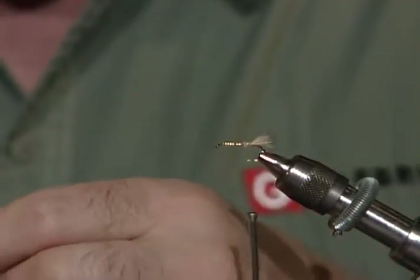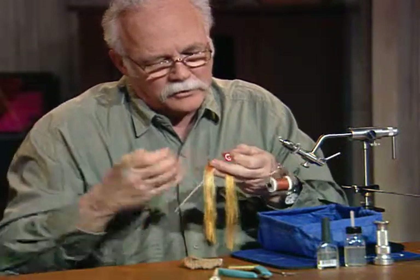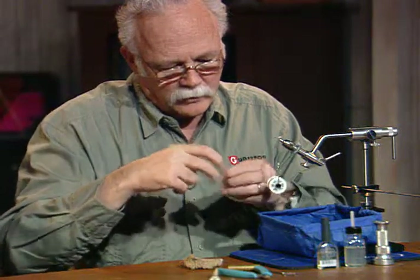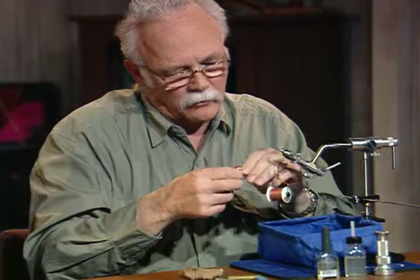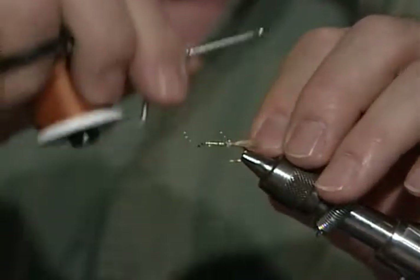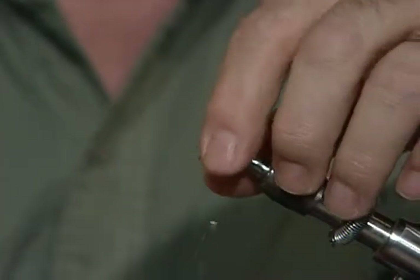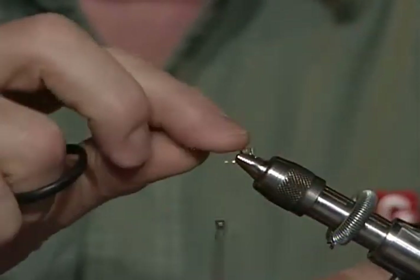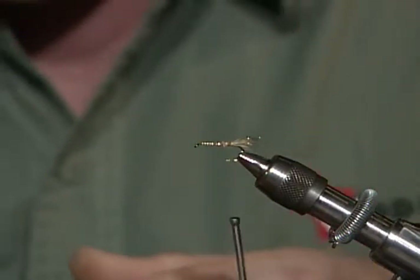It also doesn't let the fibers flare as bad. If you crank down on those first couple of wraps, it just lays them all over. Now I'm going to take just one strand of this orange crystal flash, fold it over against itself — that gives me two strands. I'm going to put it on either side of that tail I just tied on, one strand on each side. It'll actually be two strands on each side because I folded it.